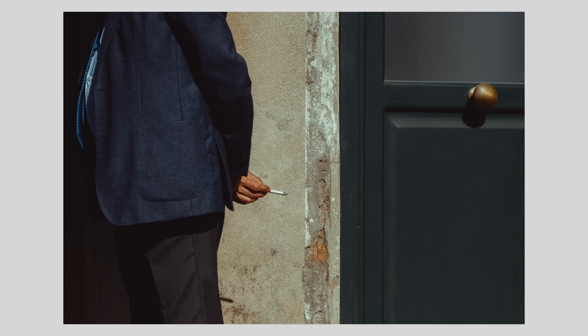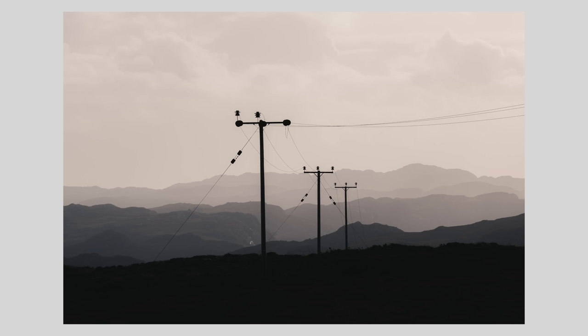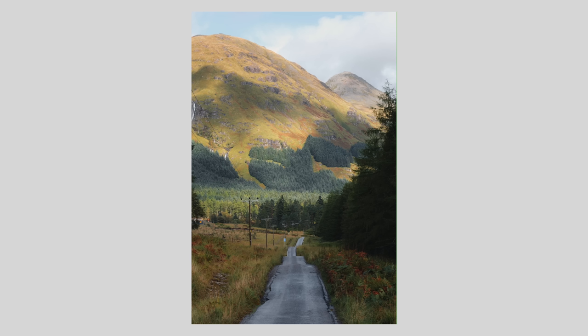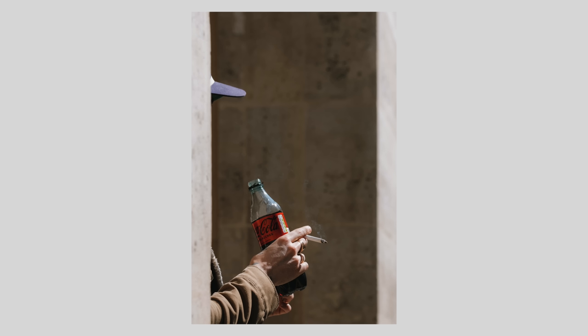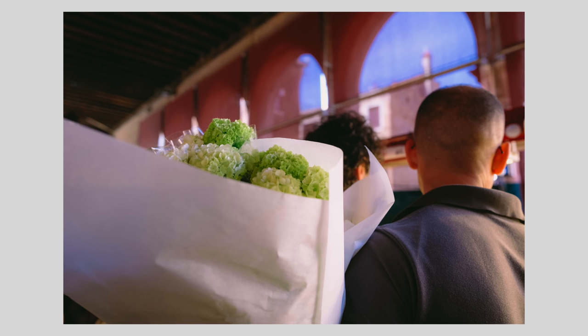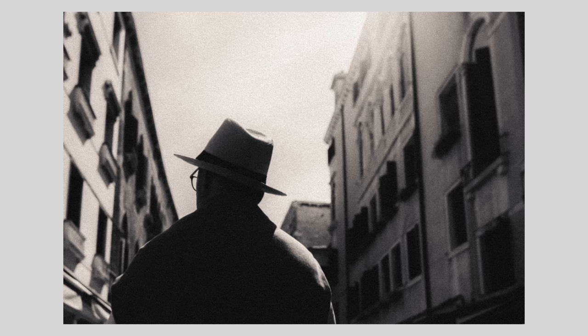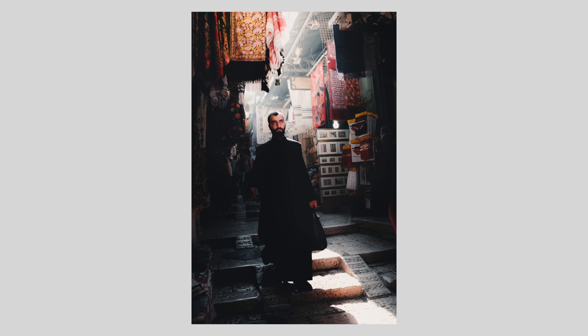It's worth noting that lens choice can also be heavily reliant on the scene and where you are. For example, if you're hiking through the mountains, a 50mm might be way too wide and a 200mm might be more appropriate. Equally, if you're walking through a tight, busy street market, a 35mm will be more appropriate, whereas a 50mm might be too tight and then you have no context. As you become better at composing and reading the scene, that's when you can start to go wider — eventually doing the same at 28mm, for example.